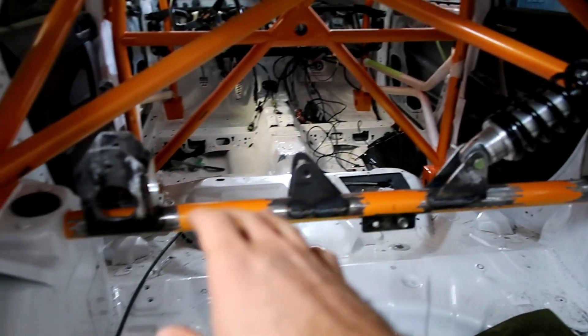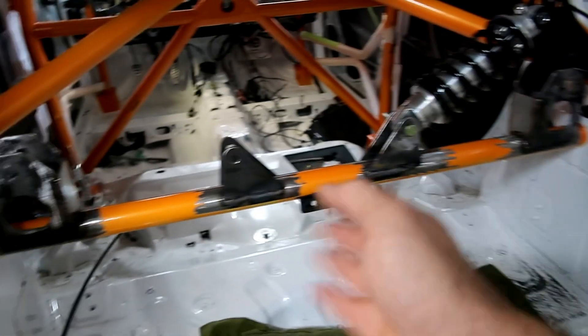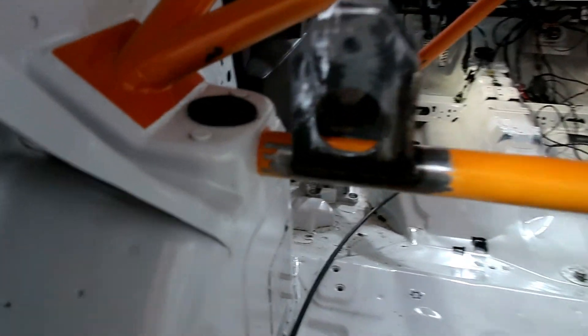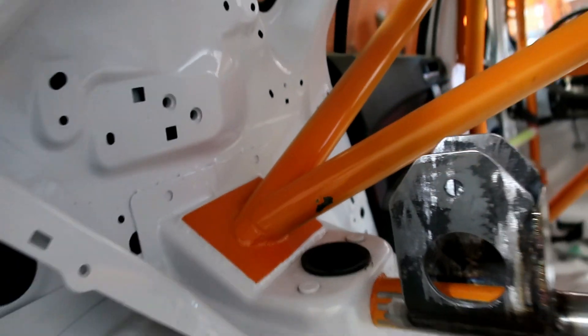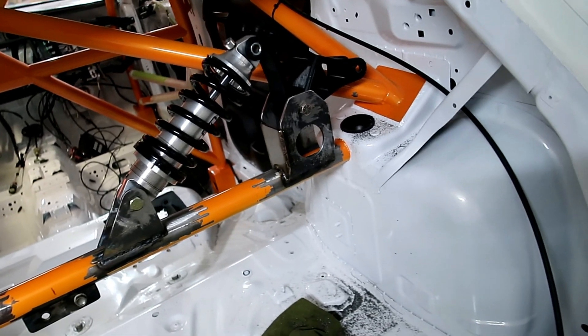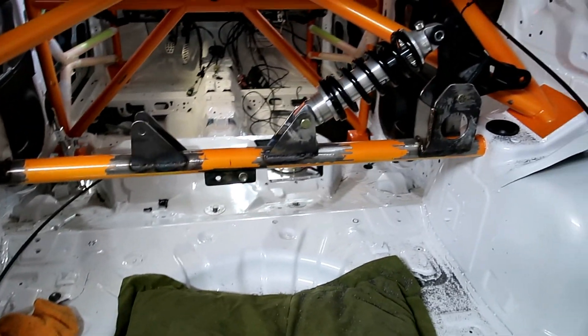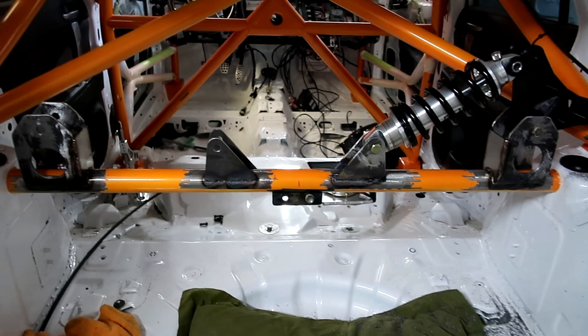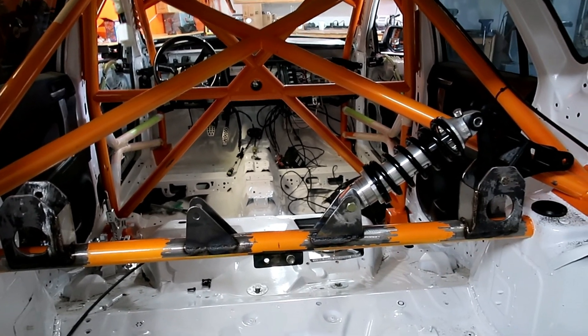I'm gonna have to sand everything down here, tape it up, tape all the white and then spray it orange, and see if I can fix that chip. Like I said, I hit it and chipped off the paint. It'll probably be visible — that fix. But whatever — at the end of the day it's a race car, so it's bound to get scratches. Anyway, I'm gonna go ahead and start working on that.